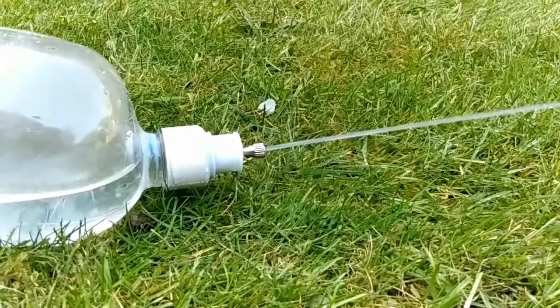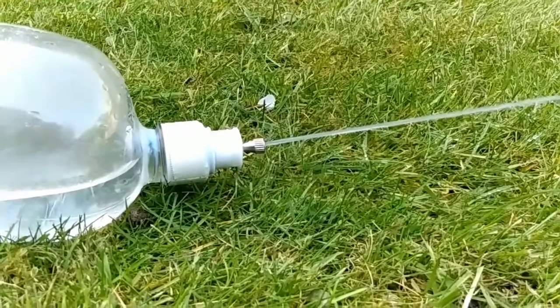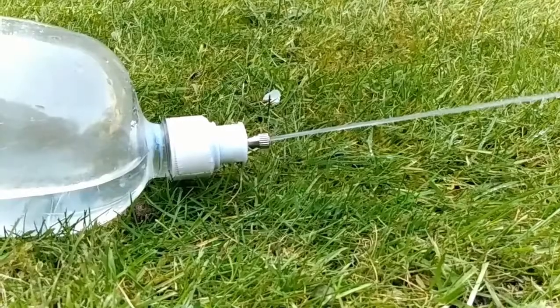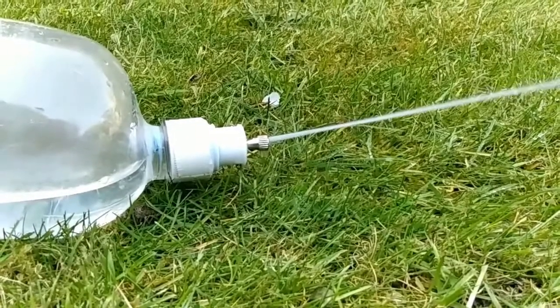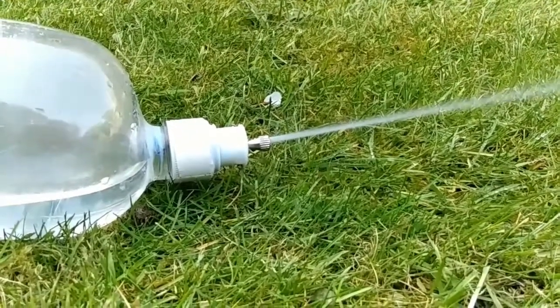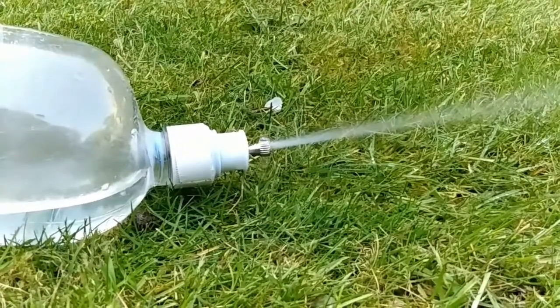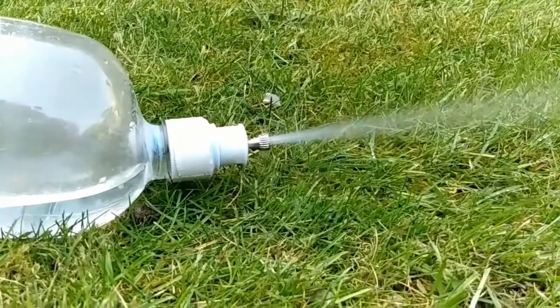We've seen some big boy water jets so far, but let's have a look at something smaller for putting out small fires. Here's a different setup — this is a much smaller nozzle, which restricts the flow of water. As the level of the water drops towards the exit hole, the air mixes with the water, creating this more powerful stream.